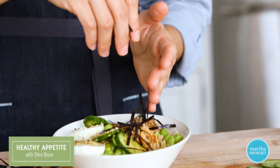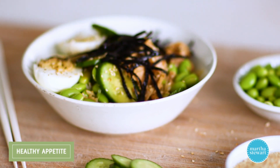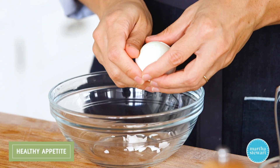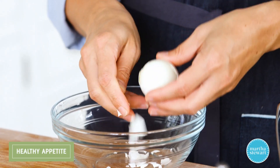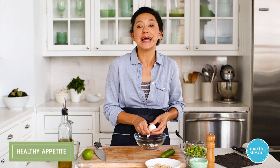Grain bowls are my go-to for most meals. I love them for breakfast, lunch, dinner. The thing I love about them is that they are fully customizable, so it's a great way to use up any leftovers you have in the fridge. It's just a basic ratio of a cooked grain with vegetables, usually a protein — it could be plant-based, it could be an animal protein — and a healthy fat.